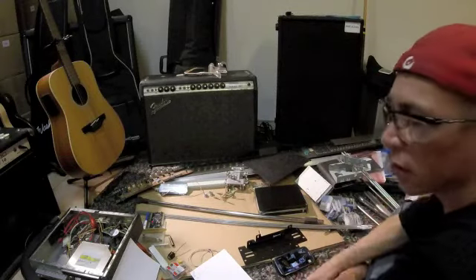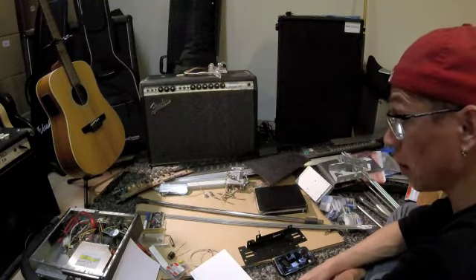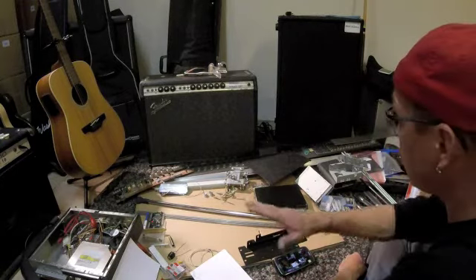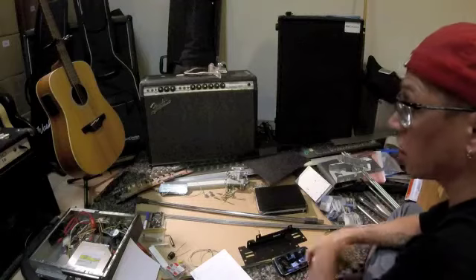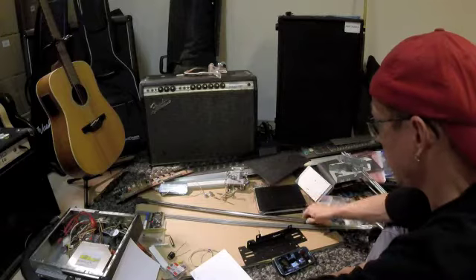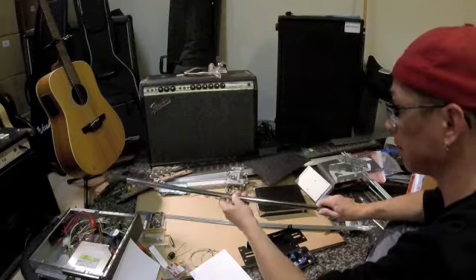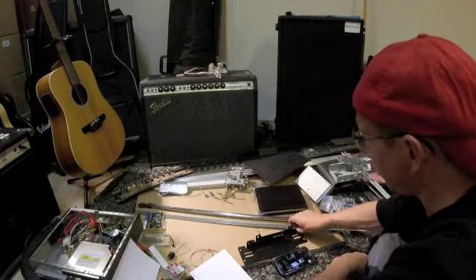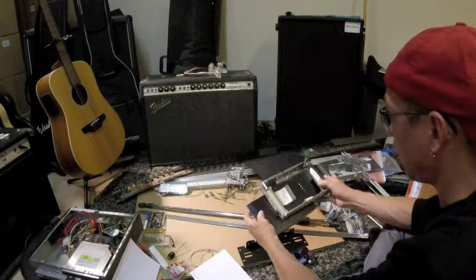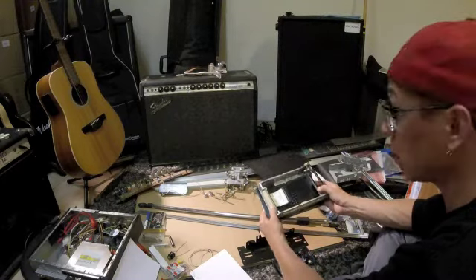Hi fellas, this is Bart, and here is my project for Will's Easy Guitars MyGaver Guitar Contest. I have a bunch of stuff here: some computer parts, some old mixing desk, a microphone stand for my neck, some bars here, and an ATA Hard Disk Mount Kit which is gonna be my guitar body.